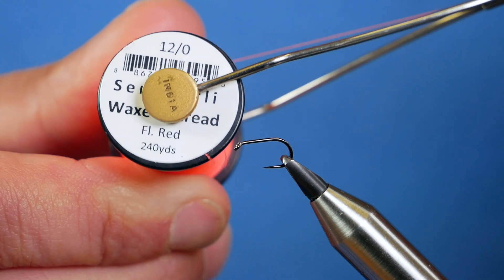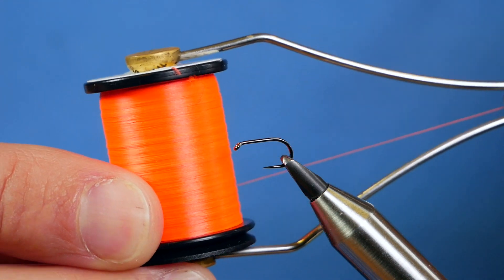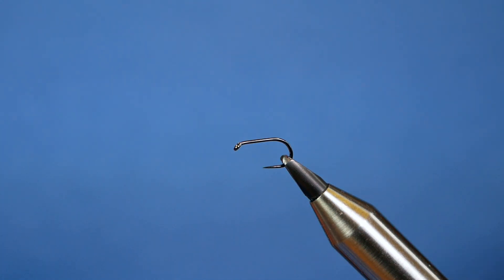The thread I'm going to be using today is the Semper Fi. It's flow red at 12/0. As you can see, although they call it flow red I think it looks more orangey, but that's what I'm using because I want to have that little hot head at the end.